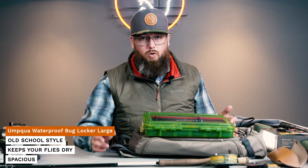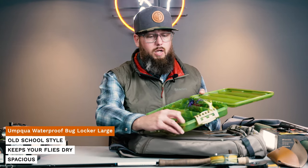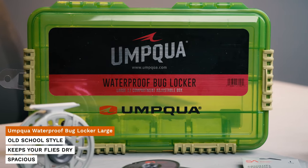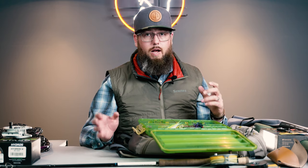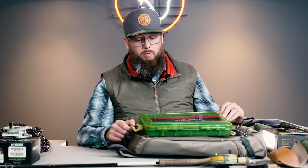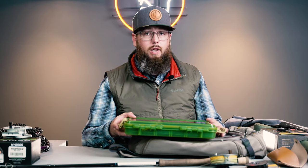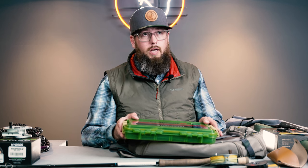What do you want to keep your flies in? I really like these Umpqua waterproof bug lockers. I've gone through all the fly boxes over the years — silicone, foam, all kinds of storage options — but the good old-fashioned drop-them-in-a-Plano with lots of organization has come back into my favor. I like the ability to transfer flies in and out of boxes quickly without fighting foam or silicone. And this Umpqua waterproof bug locker is waterproof, so if I wade too deep or it falls out of the boat, I don't have to worry about all my flies getting ruined.